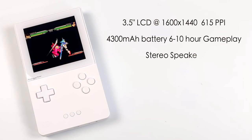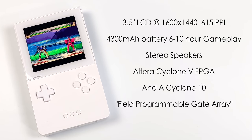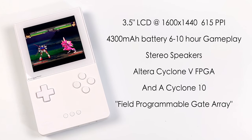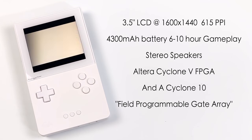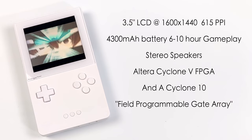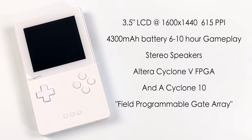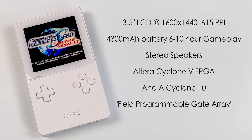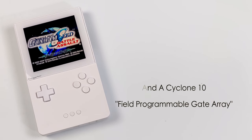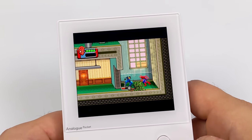When it comes to specs, the Pocket uses a 3.5 inch LCD at 1600 by 1440 — that's 10 times the resolution of the original Game Boy — with 615 pixels per inch, making it a really sharp display. It's got a 4300 milliamp hour battery with 6 to 10 hours of claimed gameplay depending on the system. For the FPGA side, it has two chips: the Altera Cyclone 5, used by Analog itself as the main FPGA, and the Cyclone 10, dedicated to third-party development.